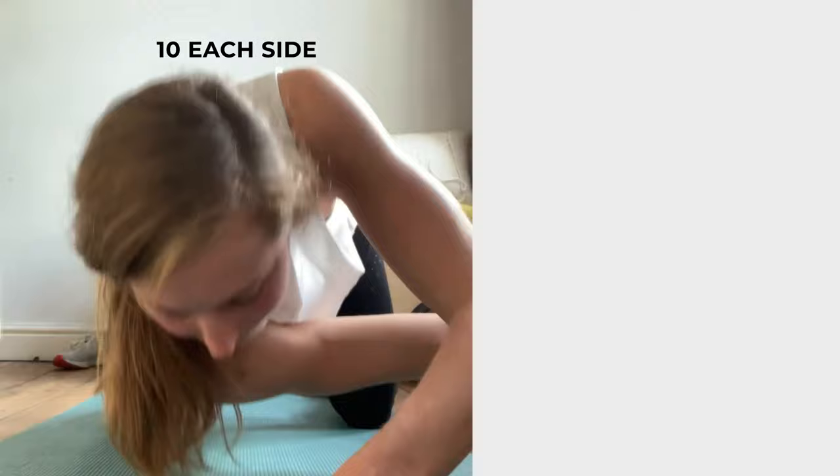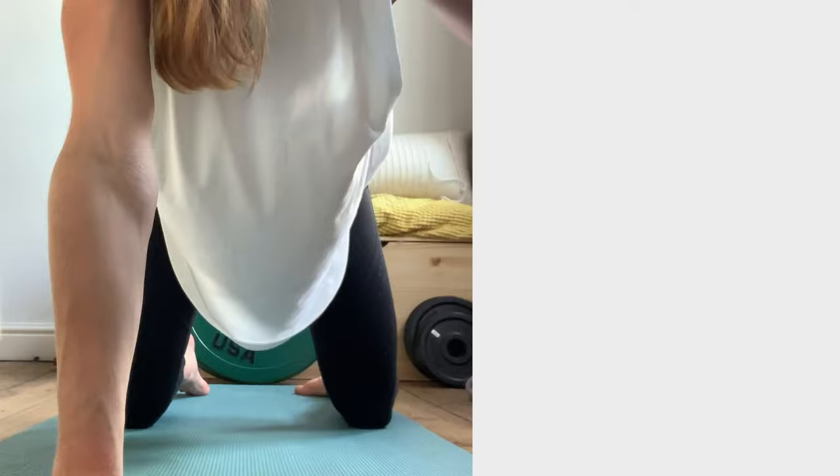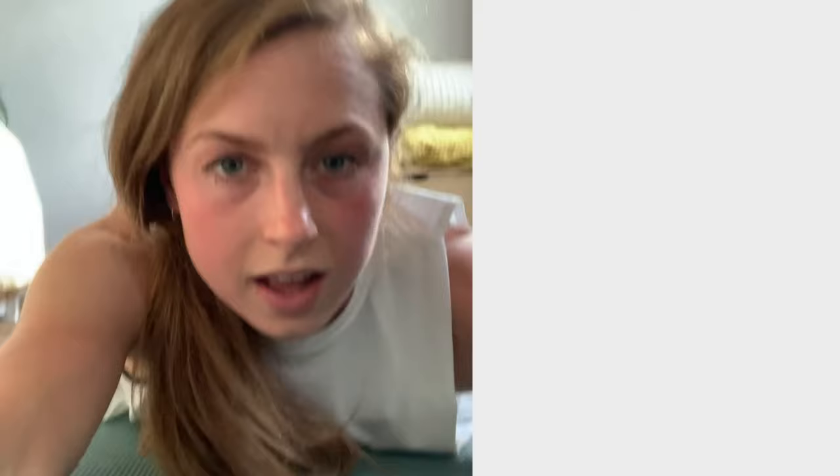Number two is a nice crack, and that's fun — hopefully everyone has a foam roller. It's quite nice to do this little stretch.